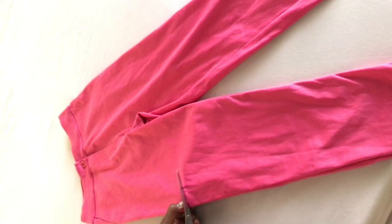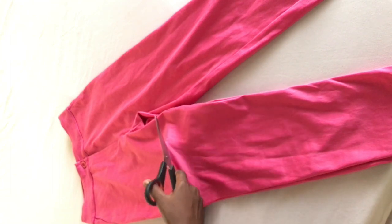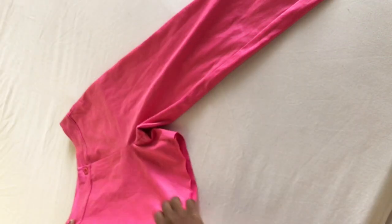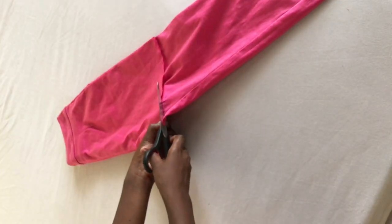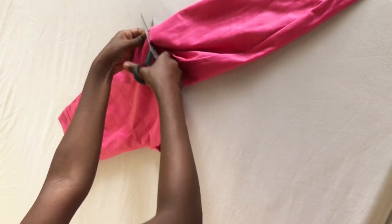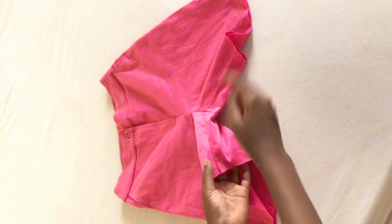First you need to mark how long you want your skirt to be, and once you have that marking you're going to cut along that point. I suggest you cut much longer than what you need, so that when you are already done you can go ahead and cut out that extra bit of fabric that will be left.